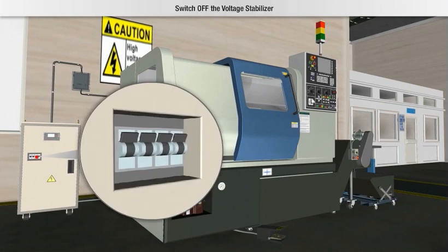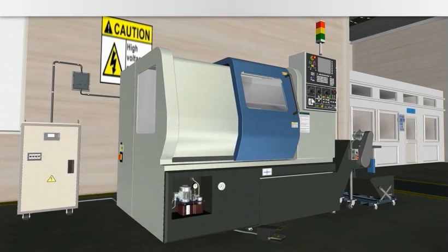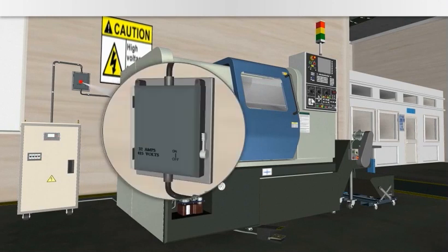Now, switch off the voltage stabilizer. At last, switch off the main power from the electricity switchboard.